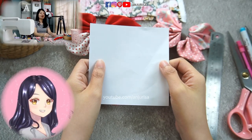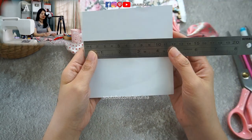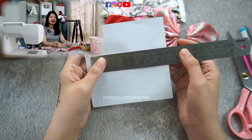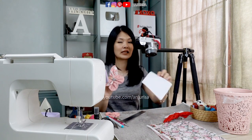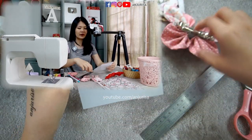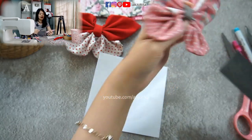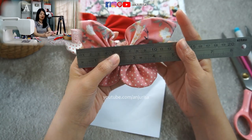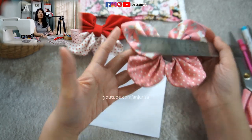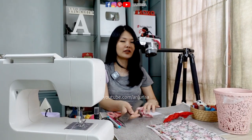Before we make the hair bow, I will show you how I draw the template. I'm using a 5-inch square, which is about 12 centimeters. The size of the hair bow will depend on the size of this template. With a 5-inch or 12-centimeter square, the finishing hair bow will also be about 12 centimeters. If you want a smaller or larger hair bow, adjust accordingly.